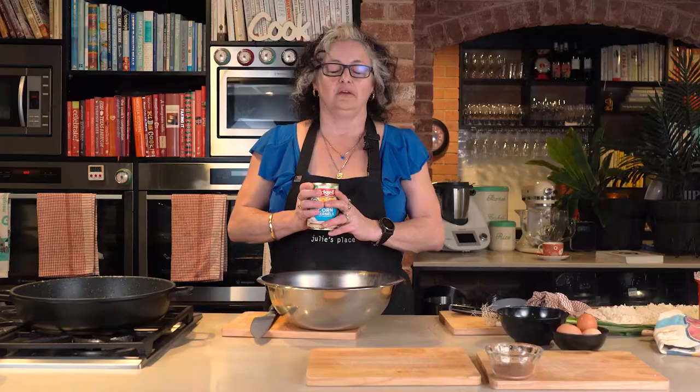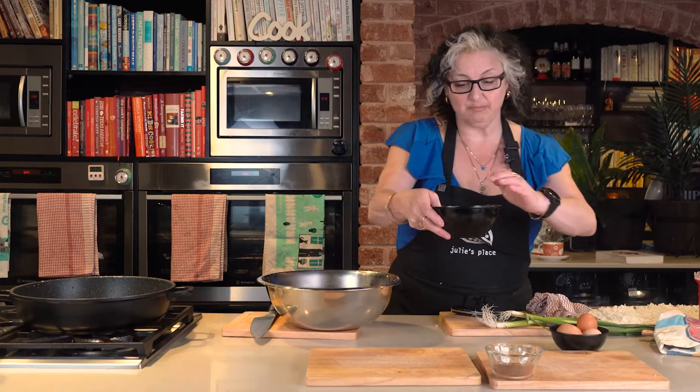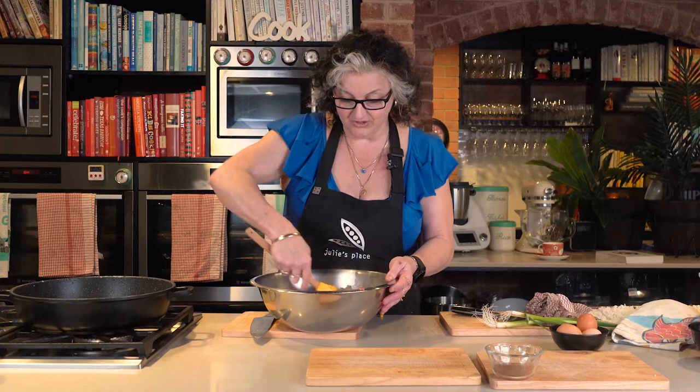Adding to this is some corn kernels. You can cook up fresh corn and slice the kernels off if you like — it's beautiful in there. And some frozen baby peas, just lightly defrosted and chucked in through that nice hot bacon mixture.